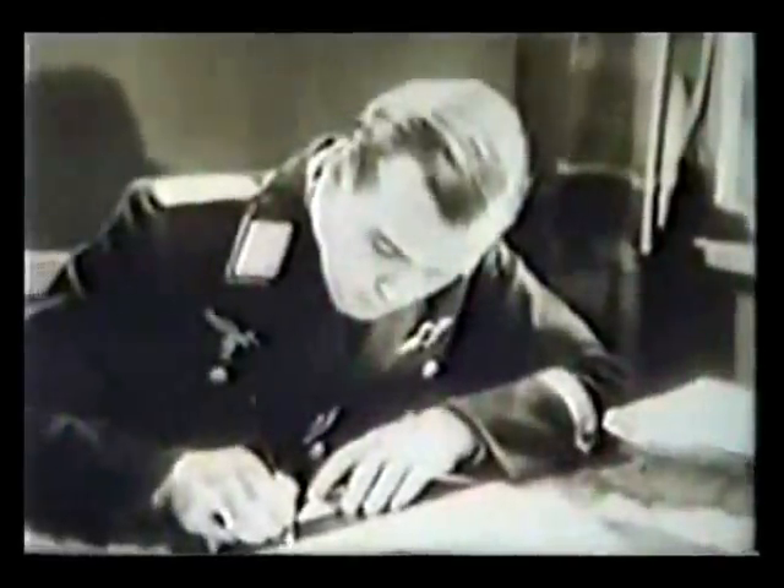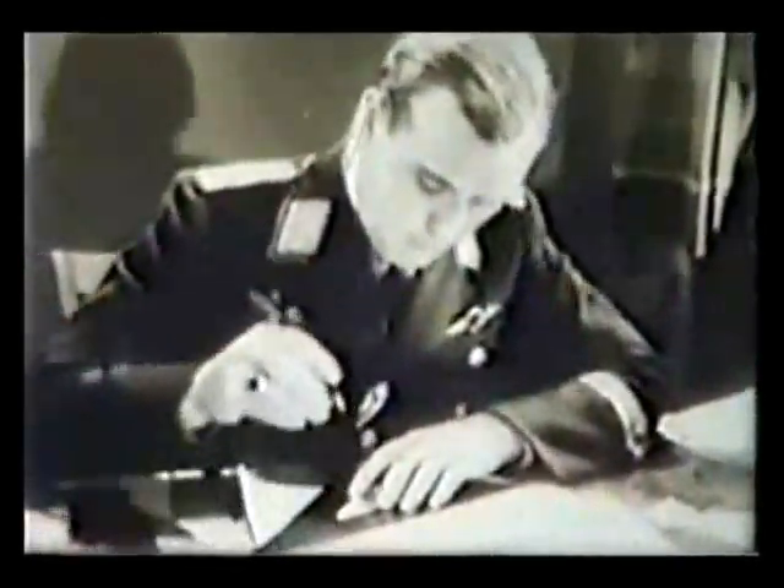It is a single-seater, and a student pilot is alone in the machine. As you can tell by his cuff title, the flight instructor has served in Africa, where he flew over 100 combat missions.